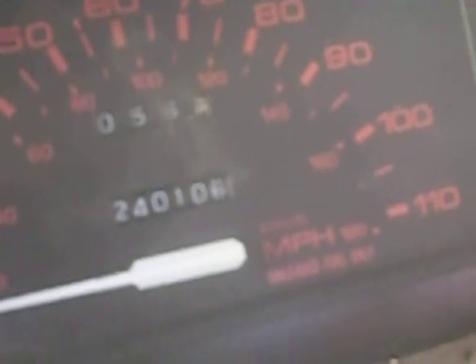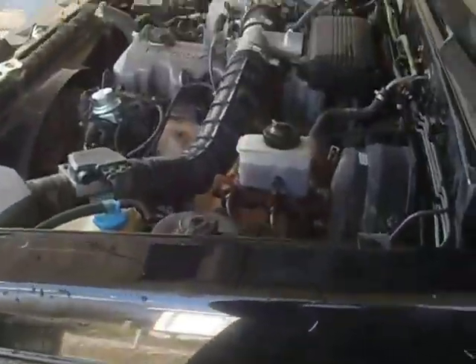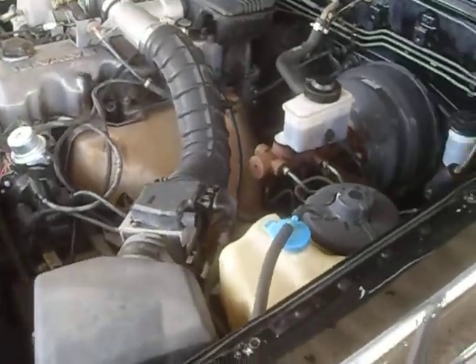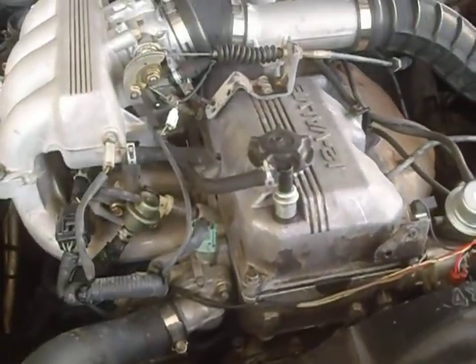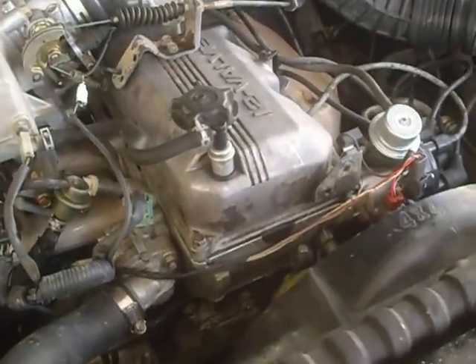She's now got 240,106 miles on it. I put five miles on this girl today — driving around back and forth, up and down the alley, to the car wash, up to the grocery store — just trying to get her to run good. This was my first time doing a single overhead cam engine.